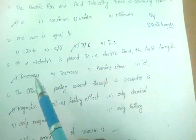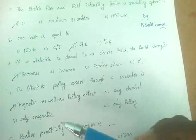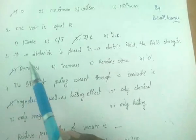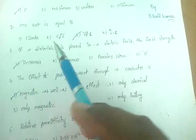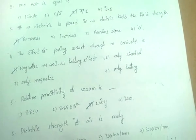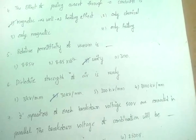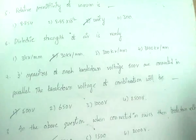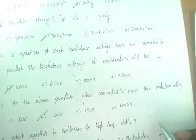One volt is equal to Joule per Coulomb. If a dielectric is placed in an electric field, the field strength decreases. The effect of passing current through a conductor is magnetic as well as heating effect. The relative permittivity of vacuum is unity. The dielectric strength of air is nearly 30 kV per mm.